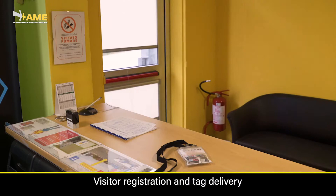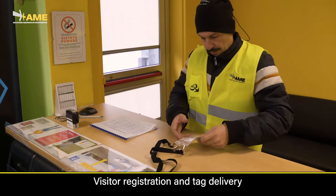Visitors can be provided with temporary tags, so that they will also be protected within the company's site.